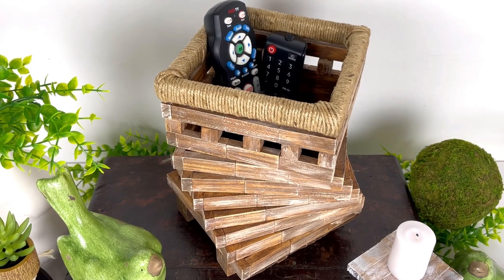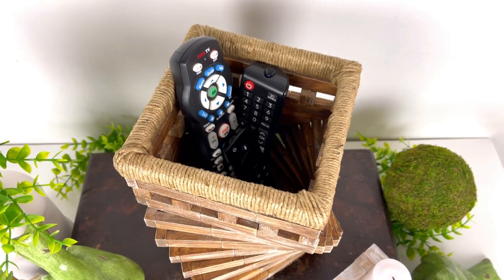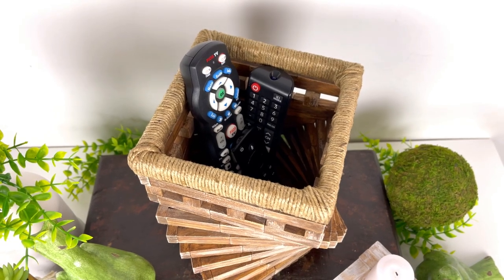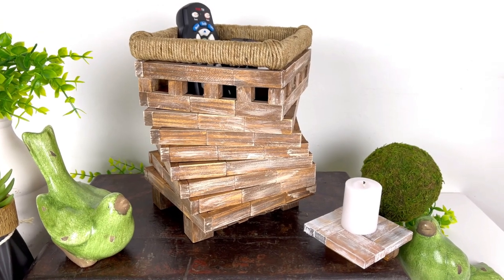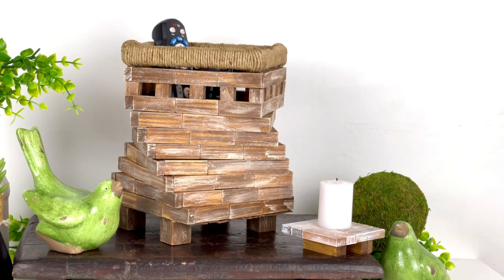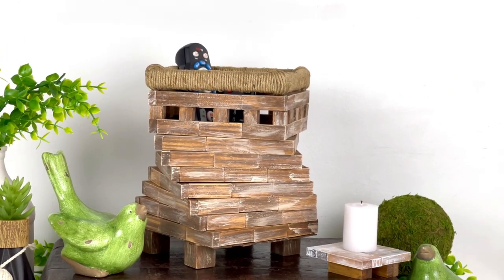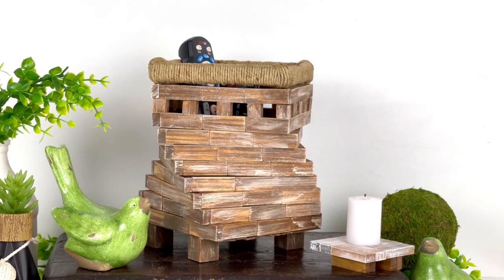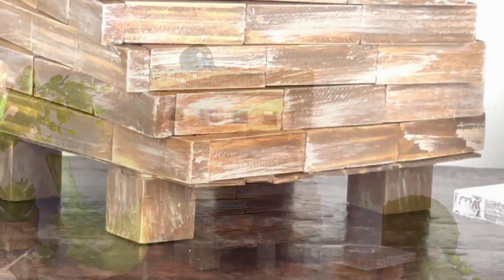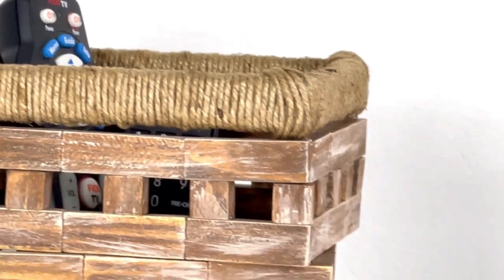This is how my tumbling tower block remote control stand turned out. I'm not sure whether to call it rustic, modern rustic, modern farmhouse, or even a little French country — but I love the color and finish on it and it works great for my decor. You could personalize it with a different finish: painted black for a more modern look, or white for a more farmhouse feel. There are lots of options.